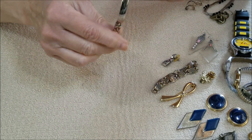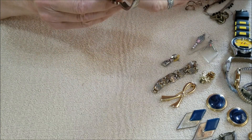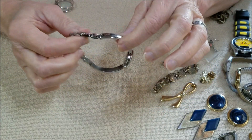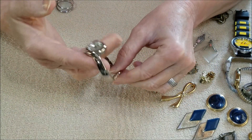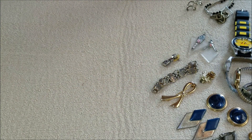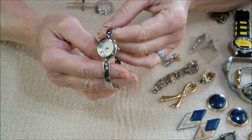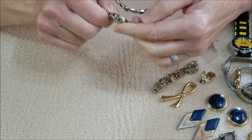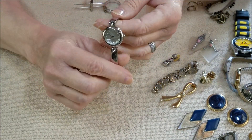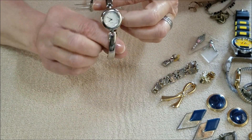Last in this little jar we have another watch — a nice bracelet-style link watch. Let me see if there is a brand on it. No brand, just says quartz, but that is kind of pretty. On the back it says Japan movement. That is probably most of them, isn't it.